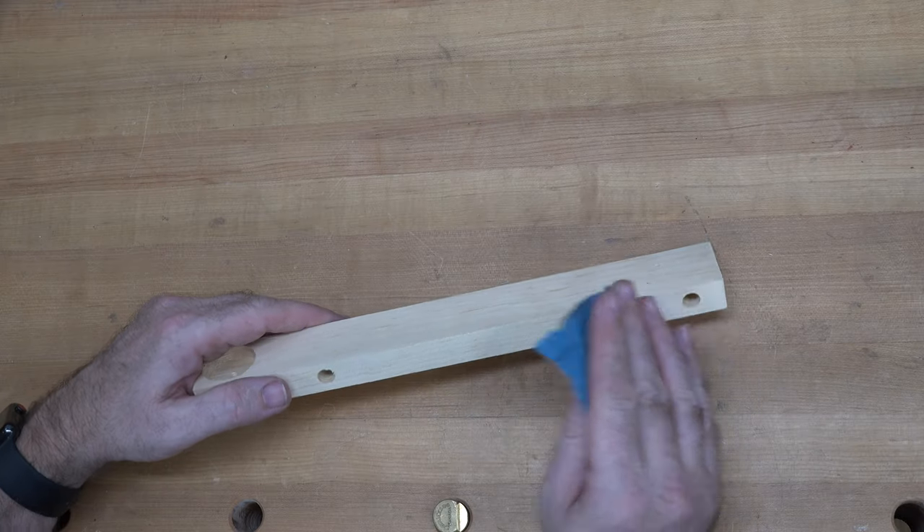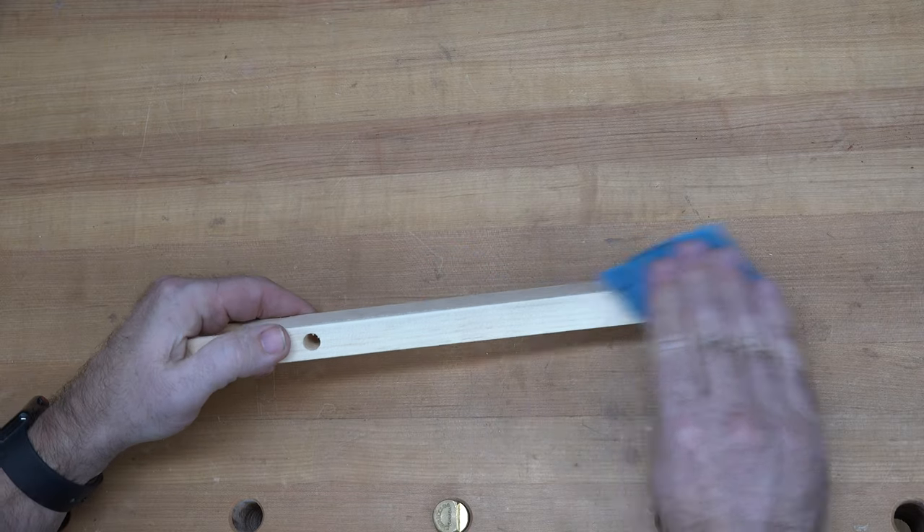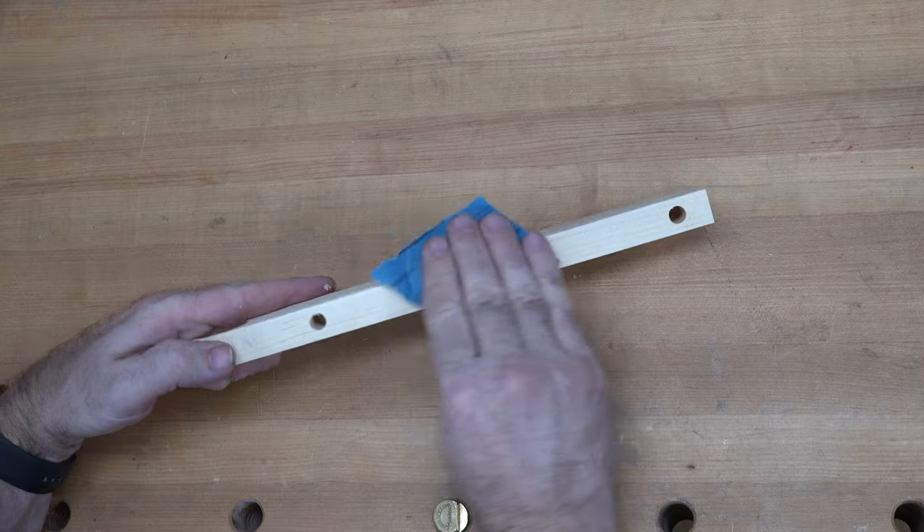Now we can give this piece a good sanding all over. You want to take off some of those sharp corners, especially if there's going to be a young one playing with this.